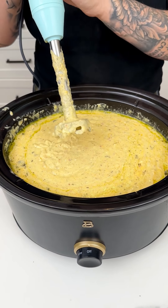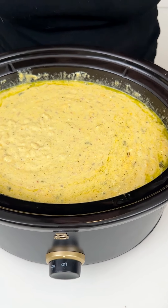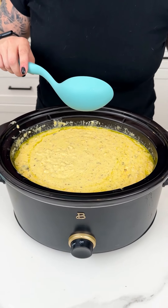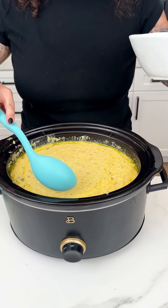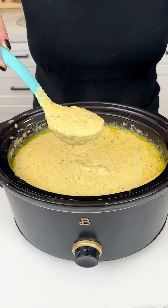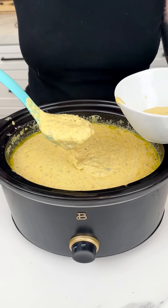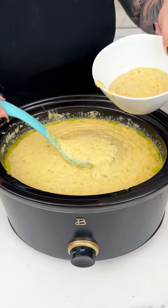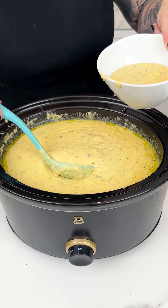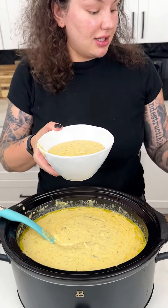If you could smell this with the garlic and cheddar cheese right now — it smells absolutely delicious. We are ready to serve this up. I have my soup ladle and big soup bowl. Look at how thick and delicious that looks! I'm going to get a big helping for myself. You could top this with sour cream, chives, green onion — anything you want. Enjoy!